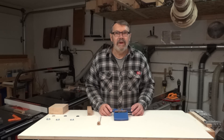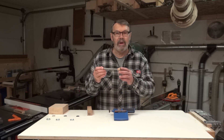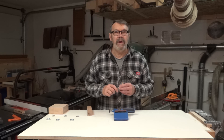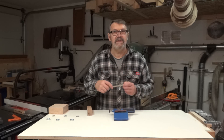Another thing I should have mentioned — in case you haven't seen it, I have a video showing how to make the ball and socket joint so that you can make it for this project. If you haven't checked it out, I'll put a link in the description box down below the video.